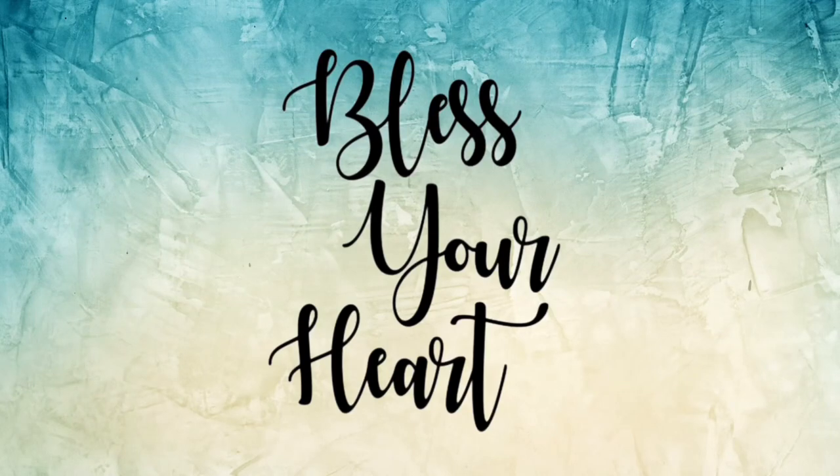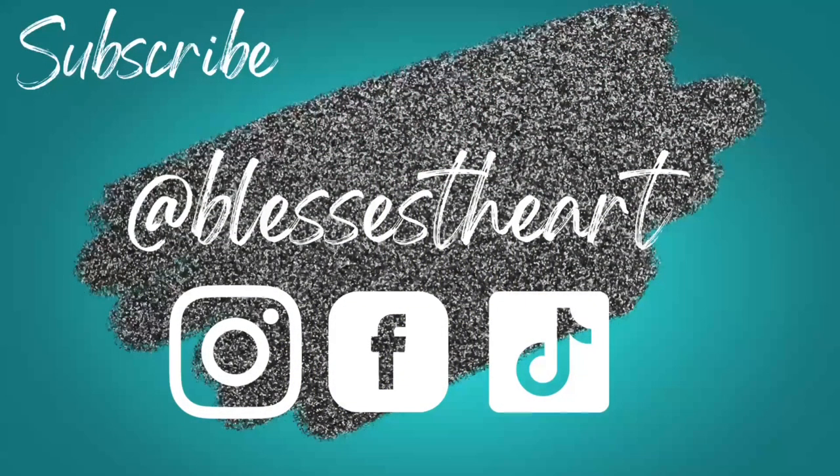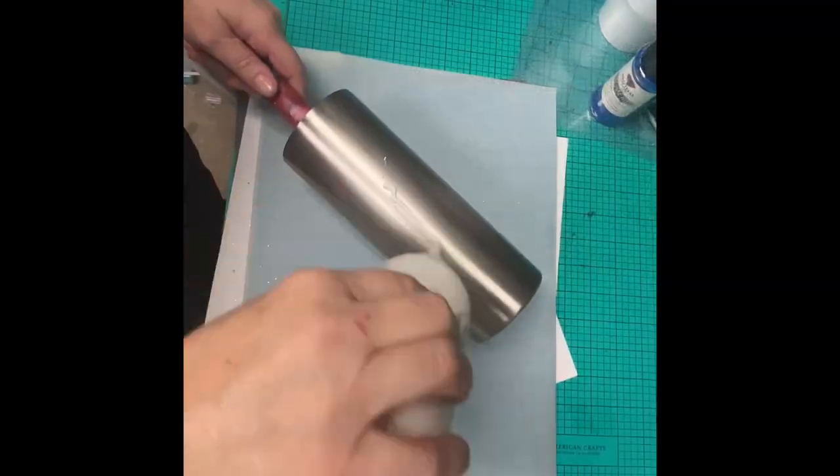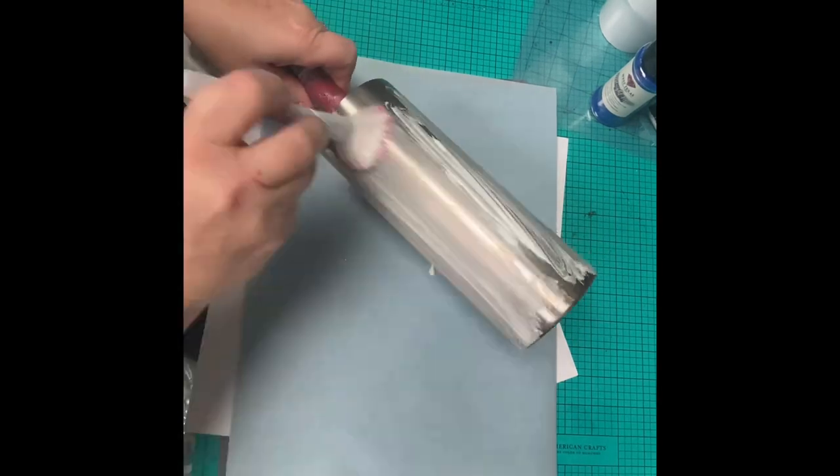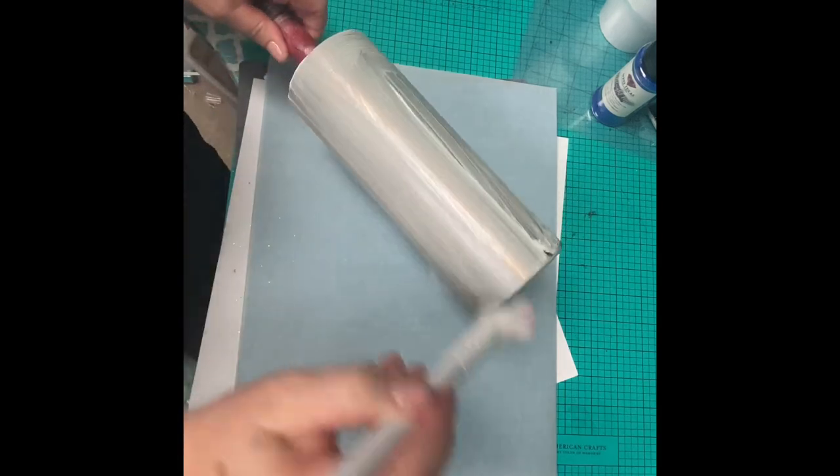Hey y'all, this is Jessica with Bless Your Heart. Today we're going to do a Bougie X Tack It method. There's going to be a lot of vinyl work to this one. We're going to start off by putting our Tack It all over the tumbler. We're going to use a fluffy makeup brush and get that layer of Tack It as smooth and even as possible.